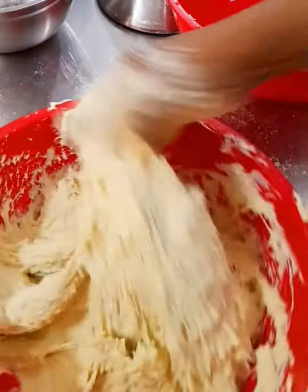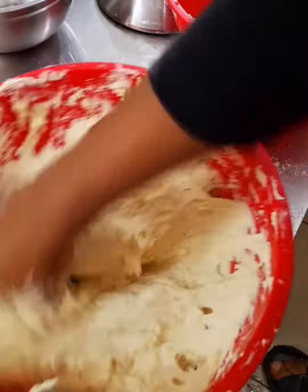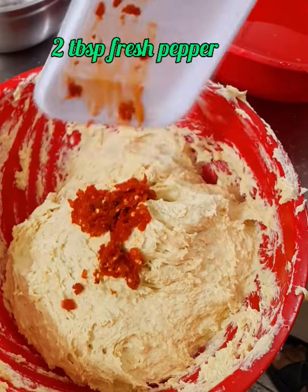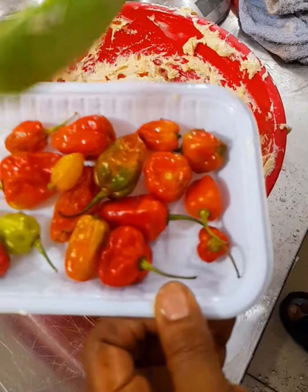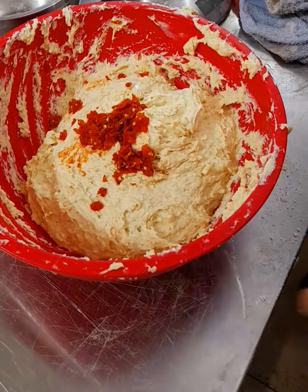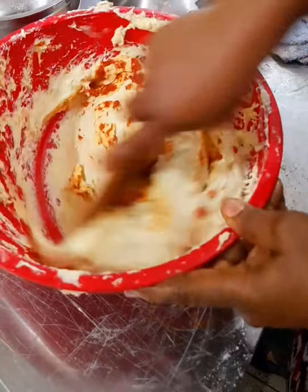This is one secret ingredient that helps my egg roll to be very tasty — fresh pepper. I have used six fresh peppers and crushed them before adding. Now I mix with my wooden spatula thoroughly so that everything is fully and well mixed.